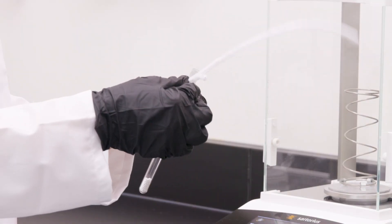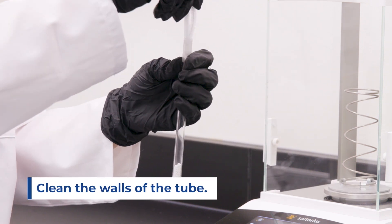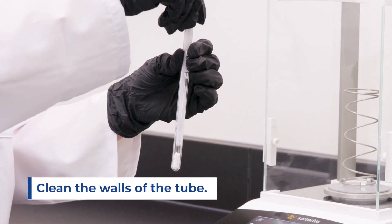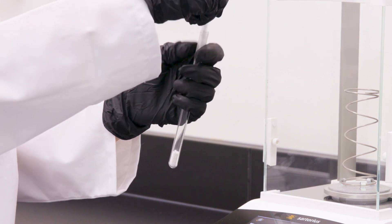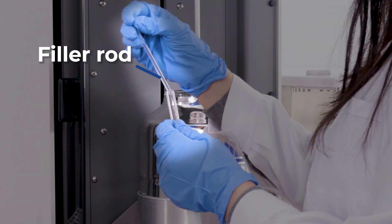Once the sample is transferred into the sample tube, ensure to clean the walls for an accurate result. This ensures the sample is properly kept within the heating zone during the degassing process, and also keeps the sample intact when using the filler rod.